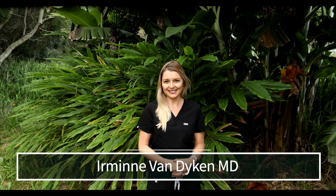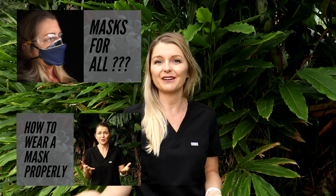Hi, I'm Yermina Van Dyken, MD. I'm a surgeon by trade, but my true passion is helping people just like you obtain and maintain optimum health. We've made videos on this channel before about why wearing a mask can be beneficial in preventing the spread of COVID-19.